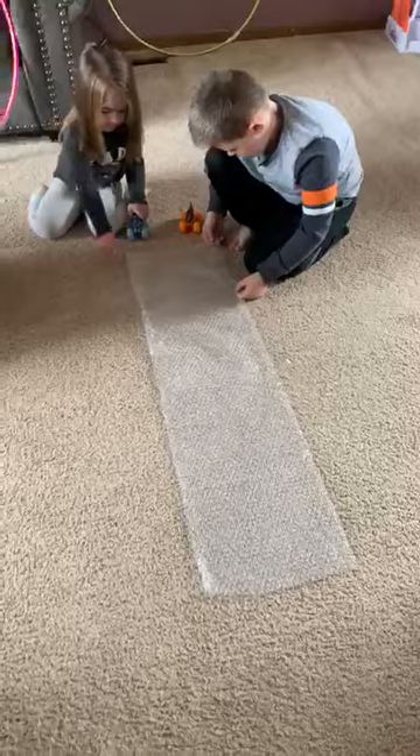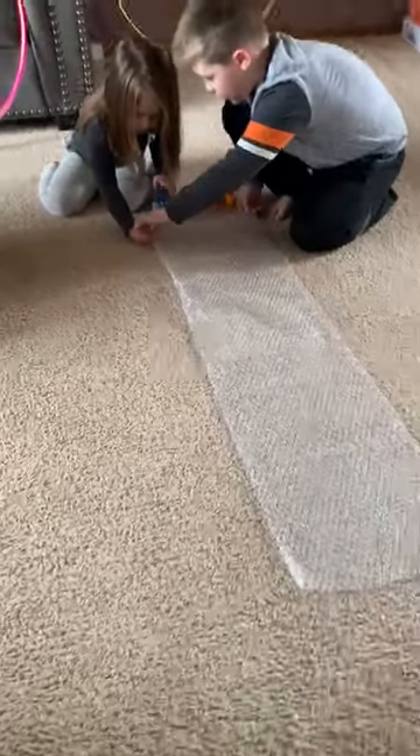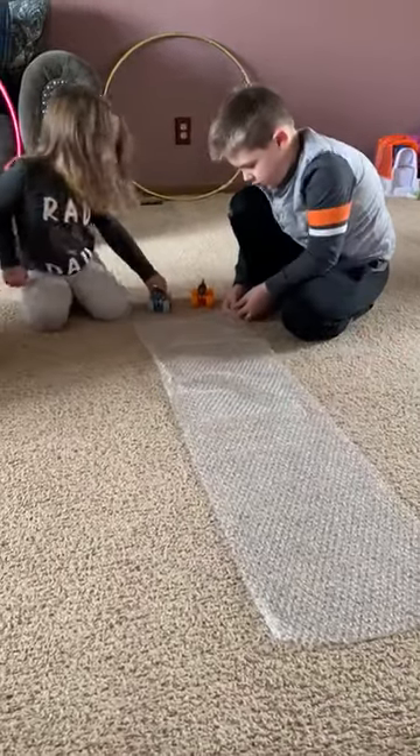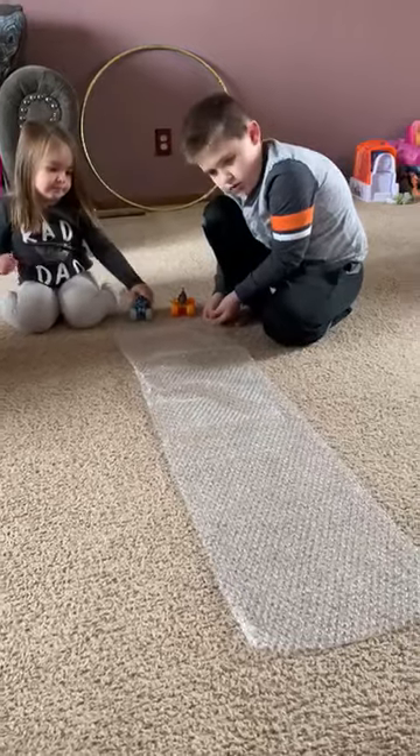Just take the cars or trucks, whatever — we can use big or little. We're just going to use monster trucks. And then you can just have the kids roll them over the bubble wrap.